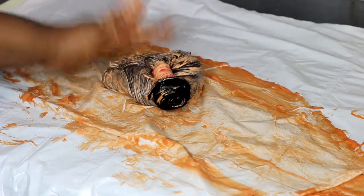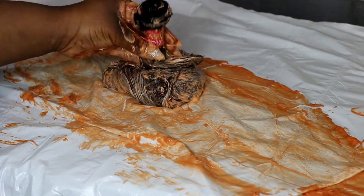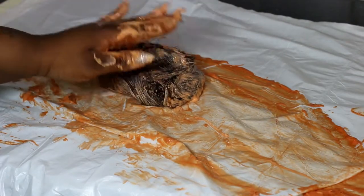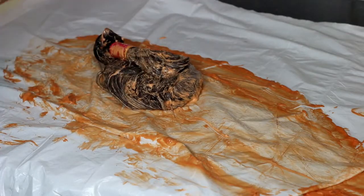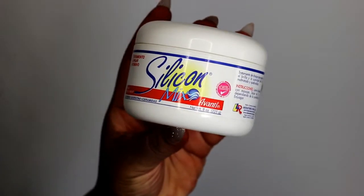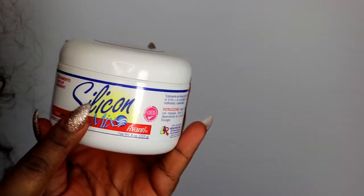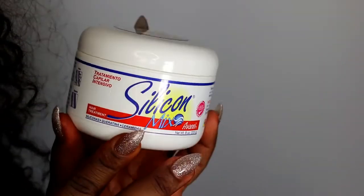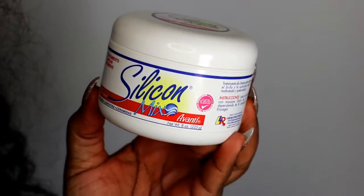Leave it for an hour — if you want you can leave it for longer, that's what I've done. Then you come back, wash it out, and I'll show you what I do next. After I finish dyeing everything I rinse it out with shampoo and water, and then I use this silicone mix which brings about the shine to the hair.